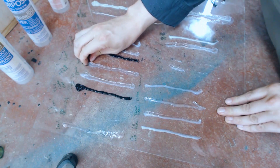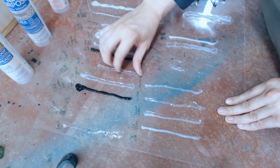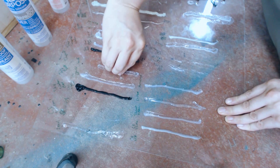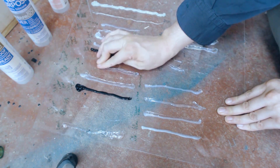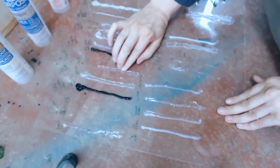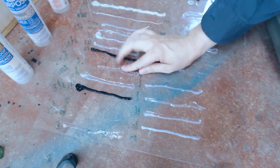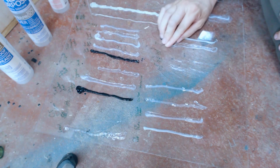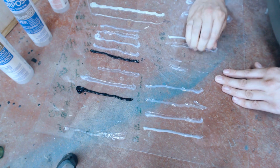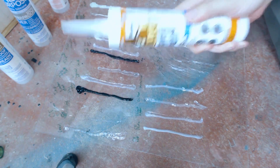Gorilla Clear. This tore when pulling off, so even without scratches this is holding significantly better — I'm having a hard time pulling this off. This is a definite, definite improvement. It is a little bit hard to find; I only found this at Lowe's. Over on the scratched section, same situation — I cannot remove this if I wanted to. This will require a scraper to remove. So Gorilla: great if you're using acrylic.